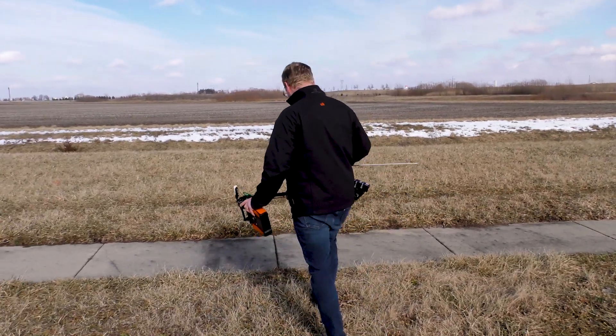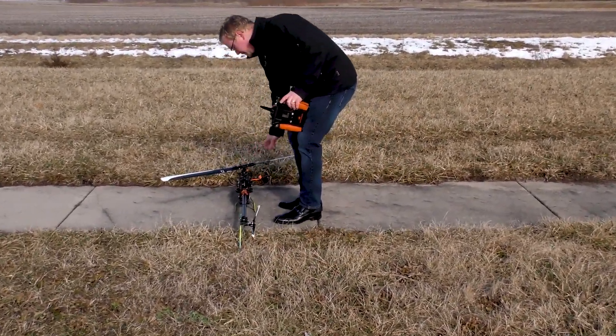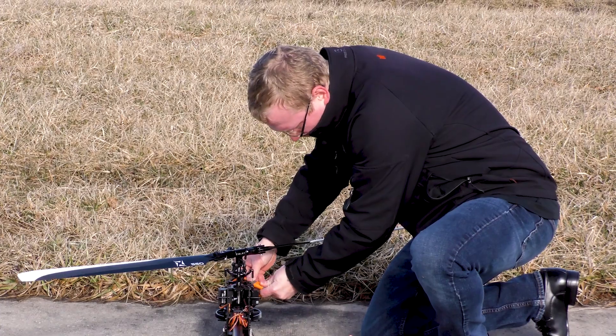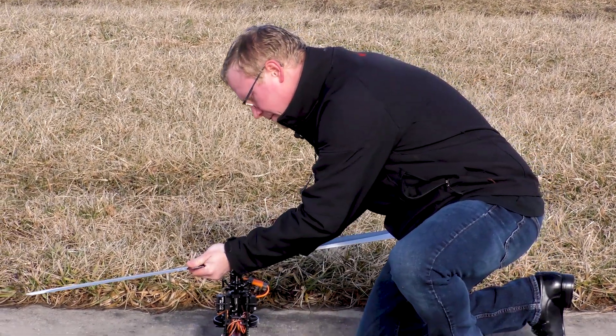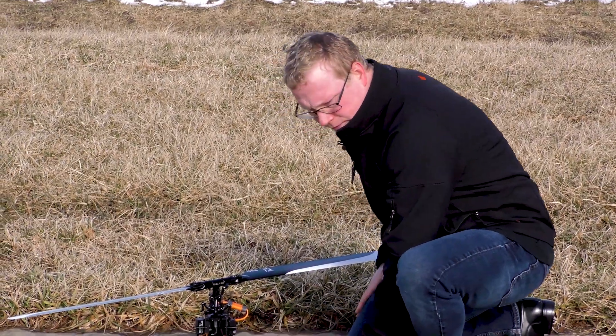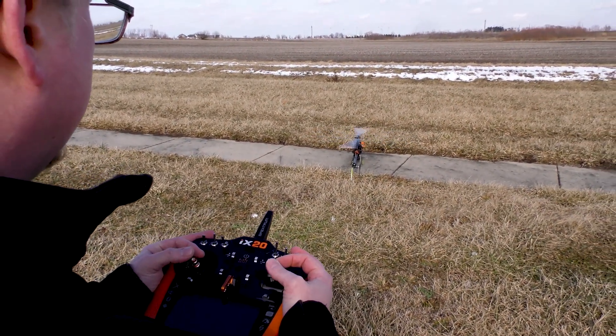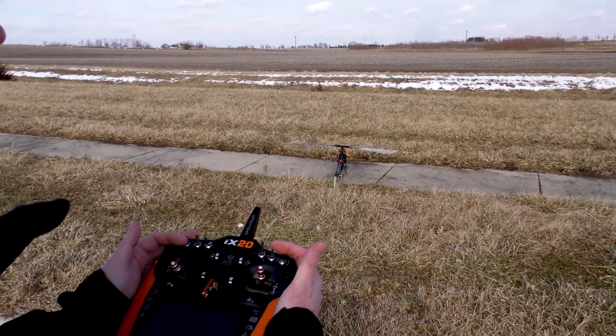We're going to put the helicopter out on the sidewalk, throttle it up, and let it sit for 15 to 20 seconds at 50% throttle to calibrate the governor. You may need to put in a little stick input just to keep it stable — the 50% pitch should keep it on the ground. It's going to rev up to that 50% mark and we'll wait for 15 seconds.